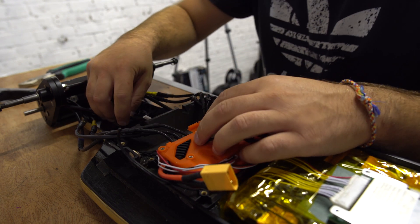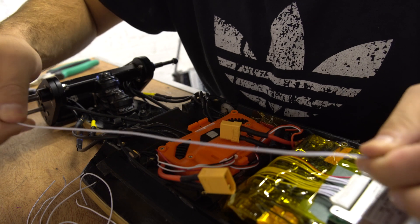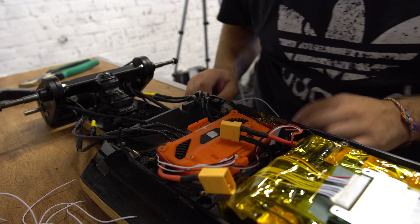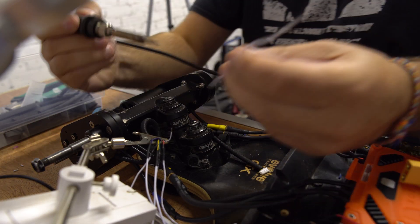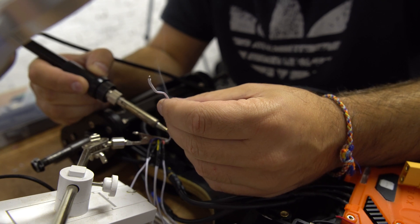All we're going to do right now is concentrate on extending these phase wires. I didn't realize, but what I can actually do is use the wire I cut off the BMS harness - I've actually got eight pieces here so that's perfect. We'll be using that to extend the phase wire plugs and solder these sensor wires up.